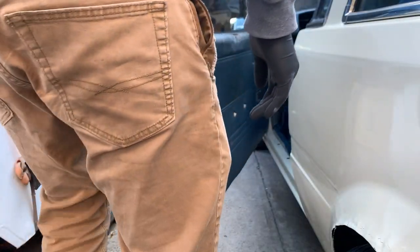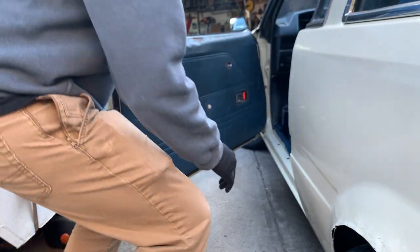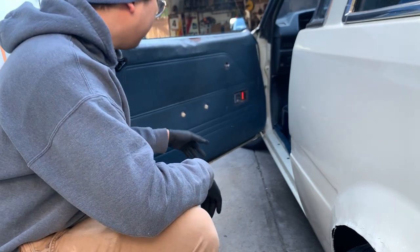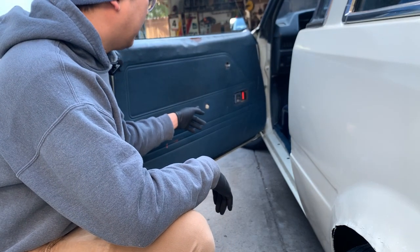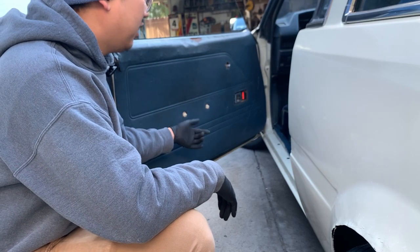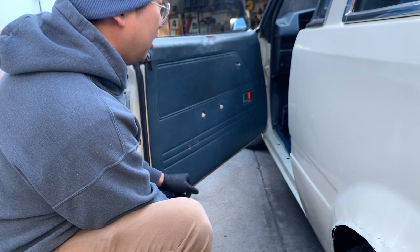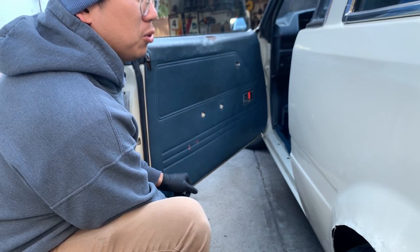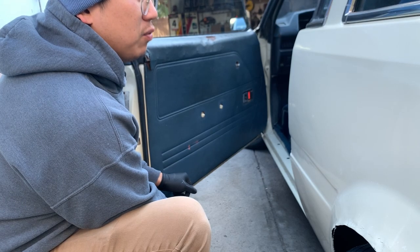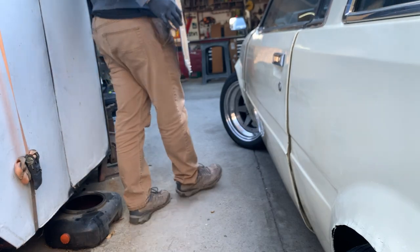Lucky for me, most of the work has been done — or not done — just because I never put the handle or any of these accessories back on after I painted these doors. So it's probably held in by like one clip. Let's make sure to use a trim tool because these panels are made out of like particle board and they rip very easy, like that. I already messed that up. Get this to the drawing board.